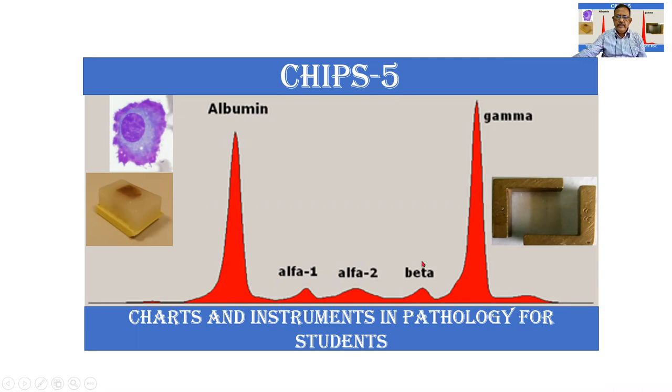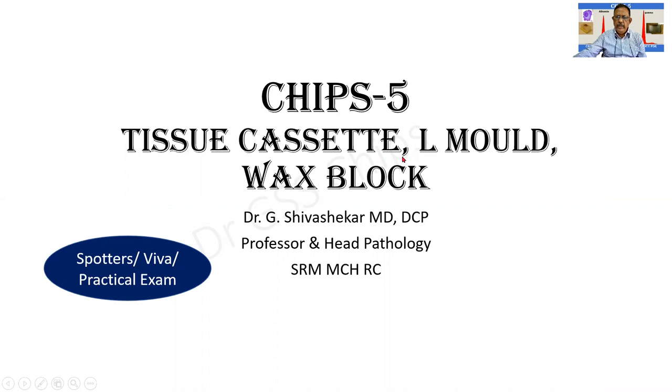Dear students, welcome to CHIPS — Charts and Instruments in Pathology for Students. The instruments I'm going to deal with in this session will be the tissue cassette, L-mold, and wax block. All of these are important spotters as well as a source of questions in the viva. They can also be kept in the practical examination for description.